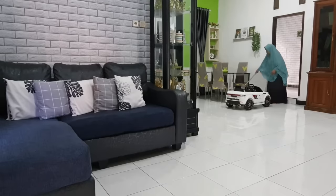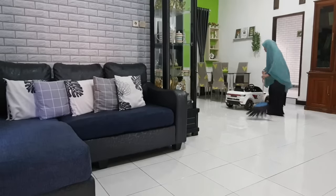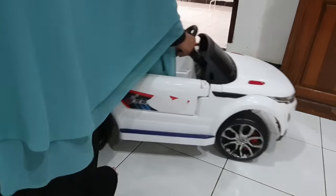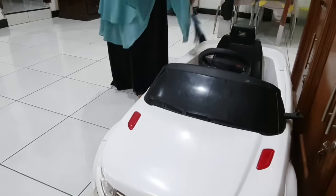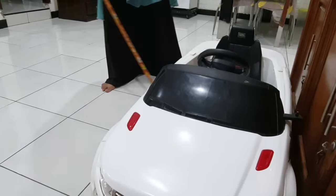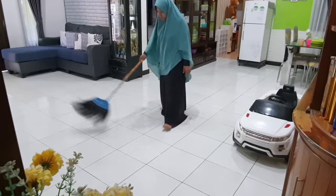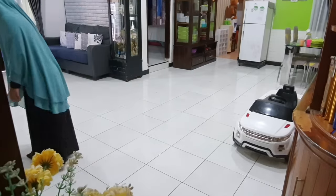Di video kali ini aku mau share tips kebersihan lagi. Yang mau aku bersihkan kali ini tuh Magicomb alias rice cooker. Tapi ini bukan punya aku ya teman-teman, melainkan punya anak-anak yang mengisi sementara rumah yang ada di pondok pesantren.